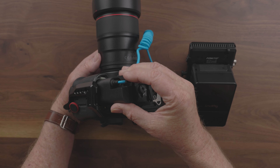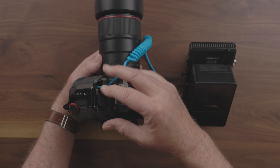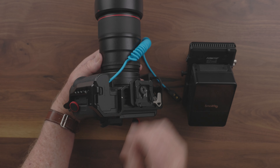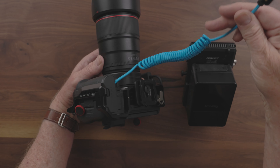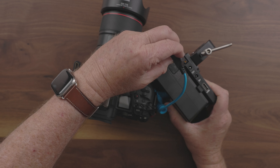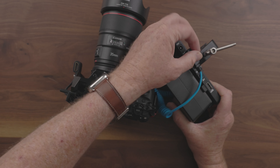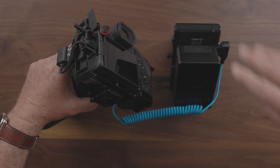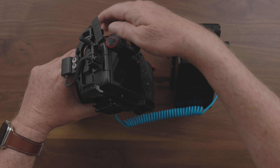So my main camera is the Canon R5, and there are two different ways you can power the R5. You can use USB-C, or you can use a dummy battery. The problem with using USB-C is that you still have to have a charged battery in the camera. By going with the dummy battery, I don't have to worry about having a charged battery for that camera at all.